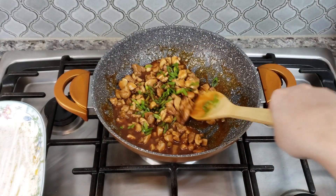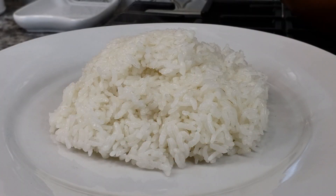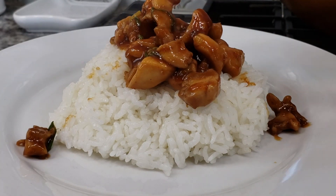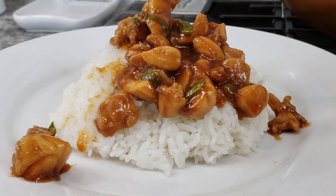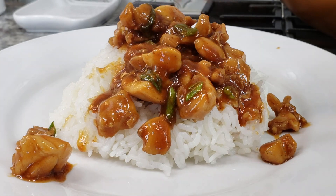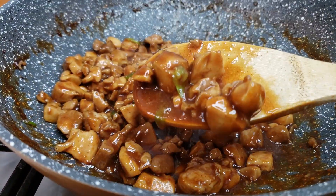This is great for two to three people. If you want to double it, it makes a great meal for four. Here is my steamed rice, and I serve the bourbon chicken right on top, just like that. This is basically an easy recipe for bourbon chicken. I hope you give this recipe a try, I hope you like it, and thanks for watching.